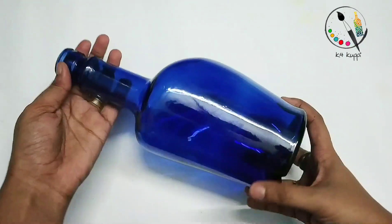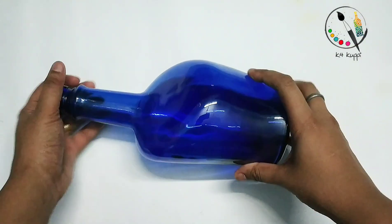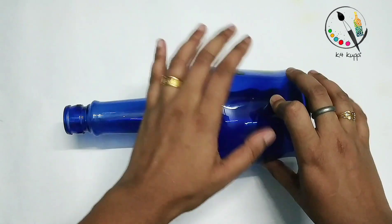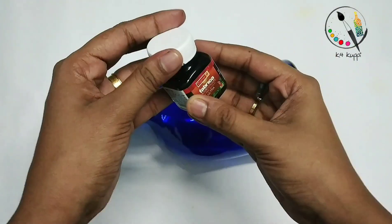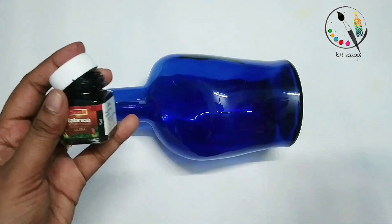Hello friends, good morning everyone. Let's do this — first I'll apply the black acrylic paint for my body.